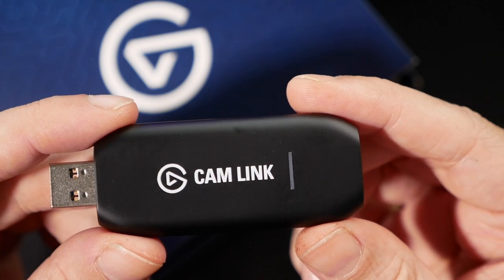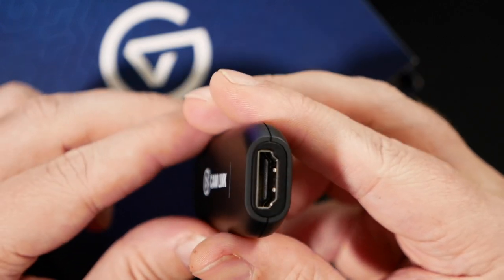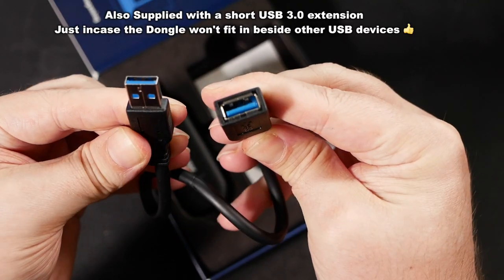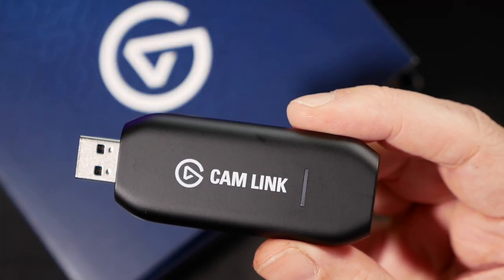In short, the Cam Link means you can have the world's best webcam at your disposal, whether you're a pro streamer, pro YouTuber, or just an amateur wanting to push your production value much higher than you have been able to with a traditional webcam.